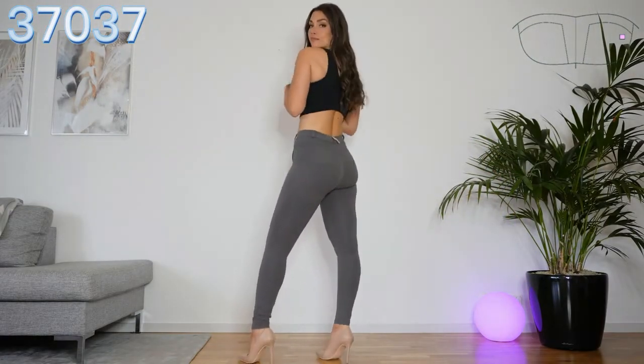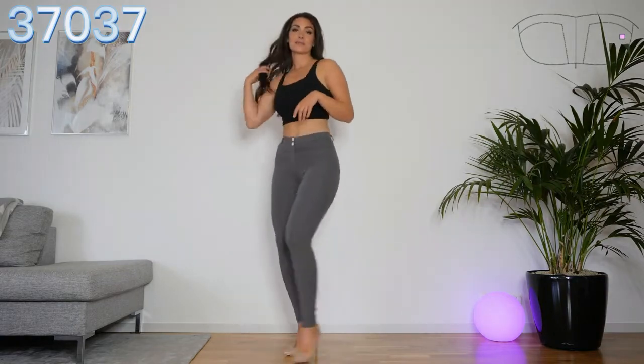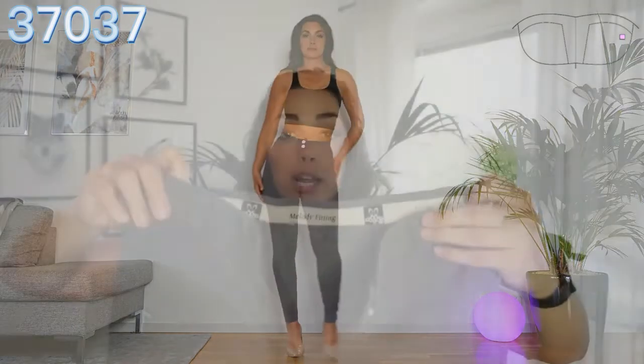This is in the same design as the ones I just showed you — the silver pants. It's mid-rise, so they also have this elastic band at the top that keeps them in place. They also have two buttons and a zipper.